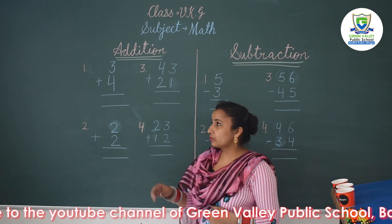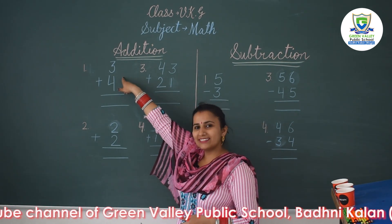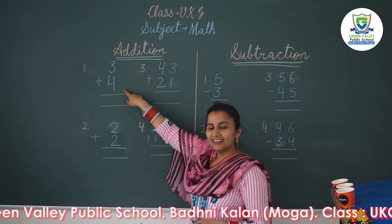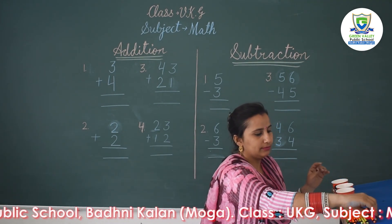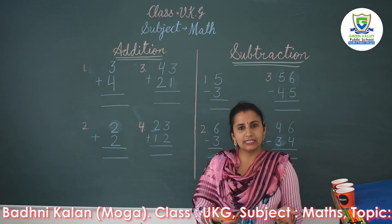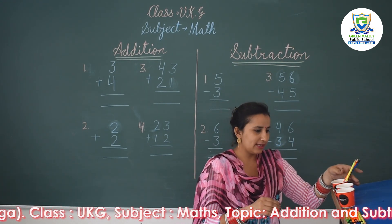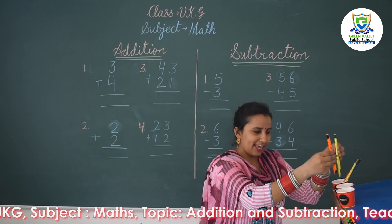First of all you have to recognize the number written on the green board. This is three, and the second number is four. So we will take three pencils in the first glass. You can take anything that is countable — I am taking pencils here. Three pencils in the first glass and four pencils in the second glass.